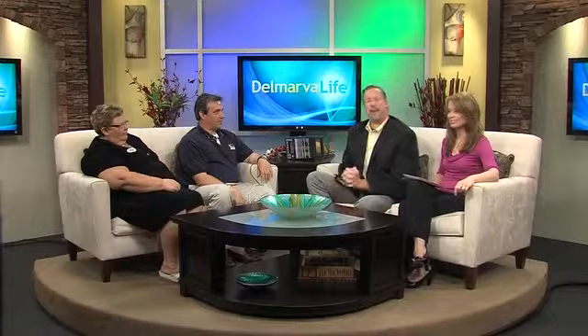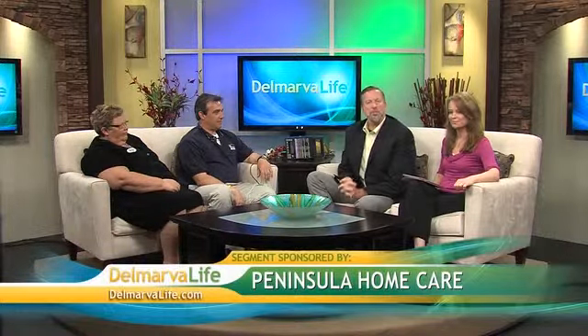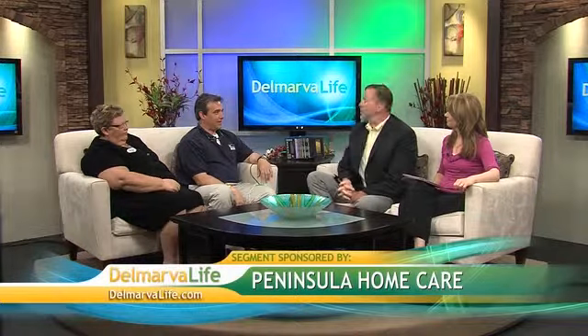There's more than one way to control pain following surgery. The most common way is with pain medication, but not everyone can take it. Electrical stimulation is another method. Here to tell us more from Peninsula Home Care are Kay Satchel, director of the Ocean Pines Branch, and David Barnes, Peninsula Home Care physical therapist.